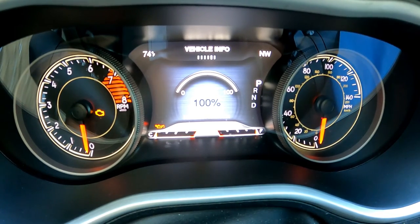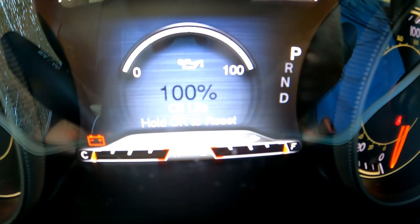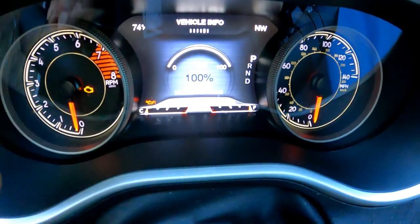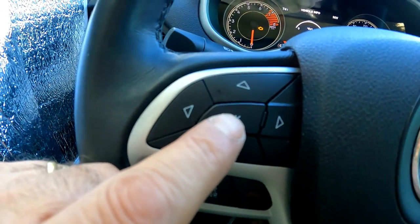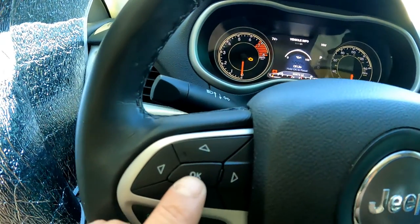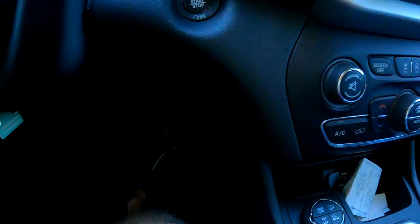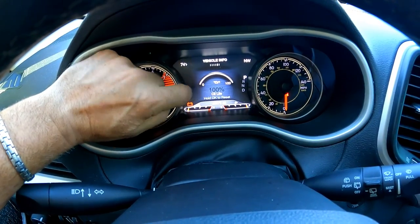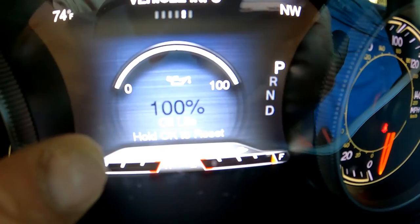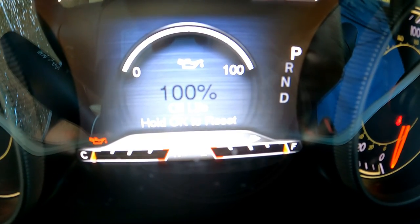At the bottom it says to hold OK to reset the oil life indicator, but it really doesn't work just holding it. If you hold the OK button on the left side of the steering wheel between the arrows, you can hold it for 5 or 10 seconds and it will not do anything. After extensive research, what you really need to do is hold the OK button and pump your gas pedal three times. You will immediately see the percentage jump to 100%. That's how you reset your oil life indicator after an oil change.